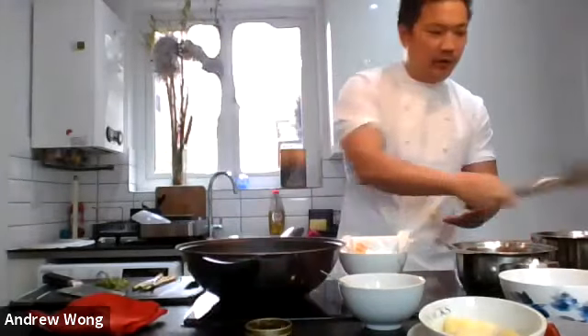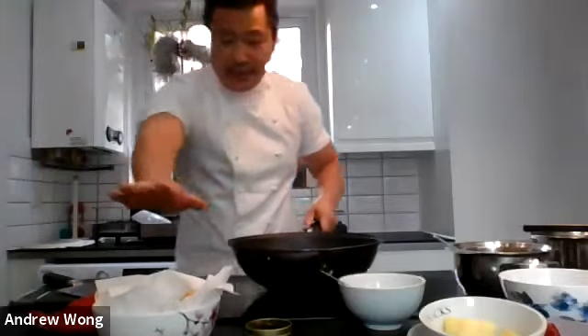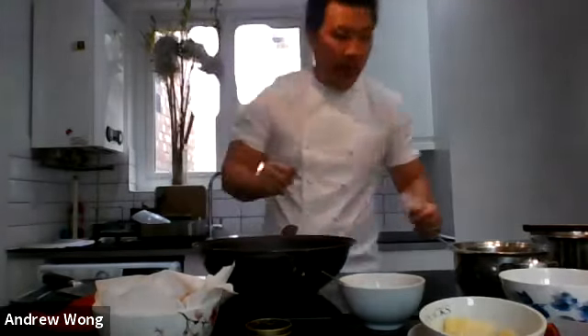The chicken is now cooked - it may sound like I'm trivializing it but it basically looks like KFC. At this stage you could very easily just add salt and pepper and it would be absolutely delicious. Or you could fry some garlic, fresh ginger, fresh spring onion, and chili and that would become salt and pepper chicken - we're not doing either of those today, we're doing sweet and sour, but the principles are there for you to play with.